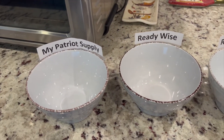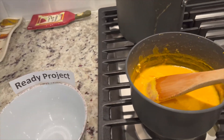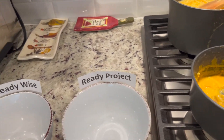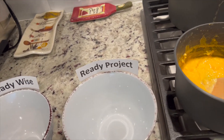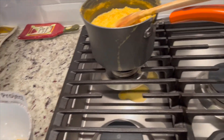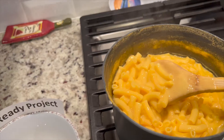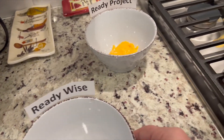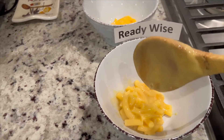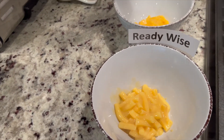I've got the bowls ready for MyPatriot Supply, ReadyWise, and Ready Project. Scooping out the cheesy grits from Ready Project into a bowl for the taste test. Now for the ReadyWise — you can tell it's ReadyWise because they have the longer noodles. It has a pretty good cheesy look and consistency to it, and doesn't smell bad.